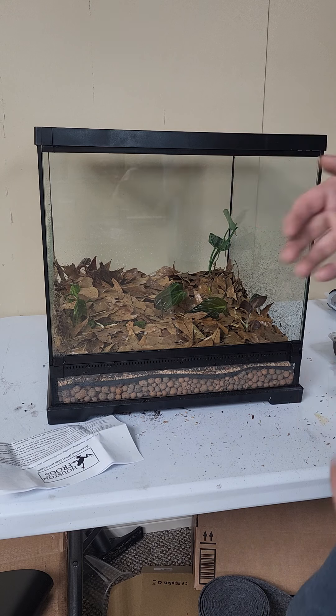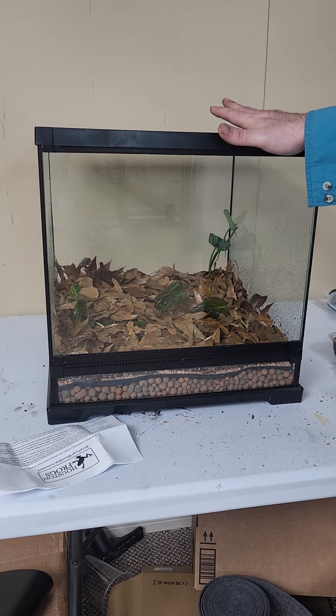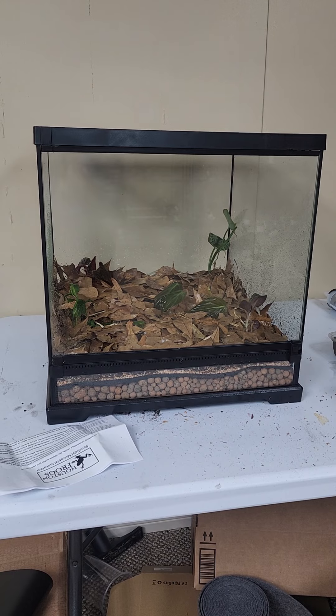Of course, if you have any questions, you can always give me a call and I'd be happy to walk you through the steps. This is Chase with Houston Frogs — I hope you enjoyed watching this very simple build for dart frogs today. Feel free to contact me and check us out at houstonfrogs.com. Thank you.